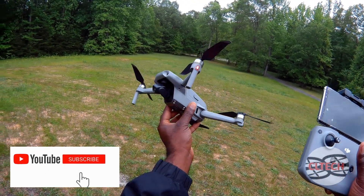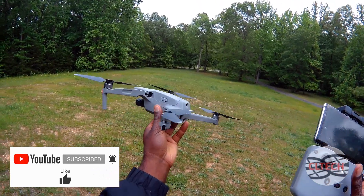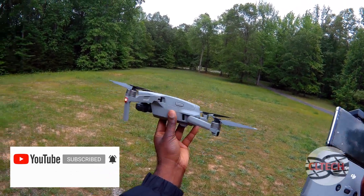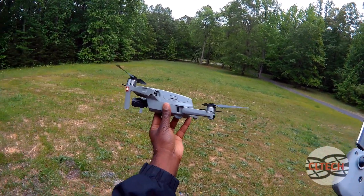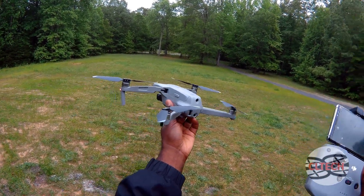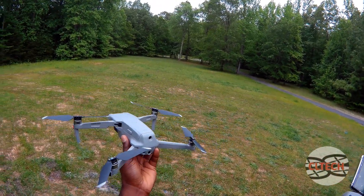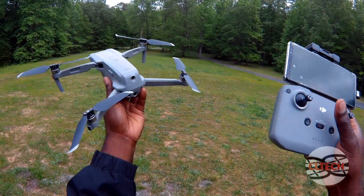Alright, here's another video in my Mavic Air 2 series. This one's going to be obstacle avoidance. First I'm going to try to fly it around manually, aiming it at myself, and see if it tries to go around me. And then the next one I'm going to go down by the trees and have it follow me and see if it cuts through the trees walking in different patterns. Alright, here we go.